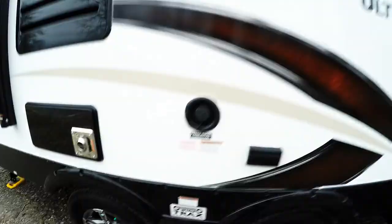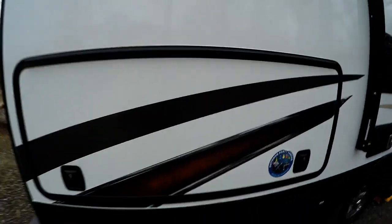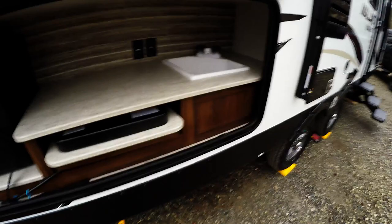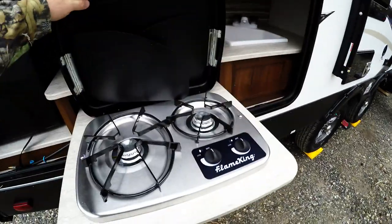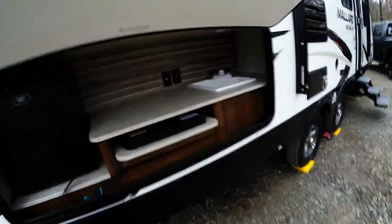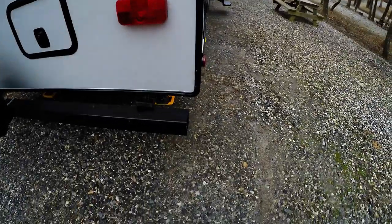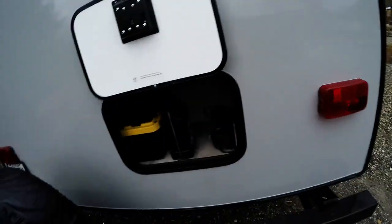The M245 model has an outdoor kitchen in the back. There's a little fridge, a stovetop — I'd really like to convert that into a grill — a sink, an outlet, and a cable jack. They call it the outdoor party center. I also put the sewer hoses in the hitch receiver area to keep them separate from everything else.